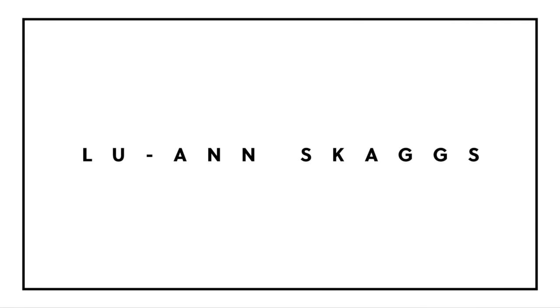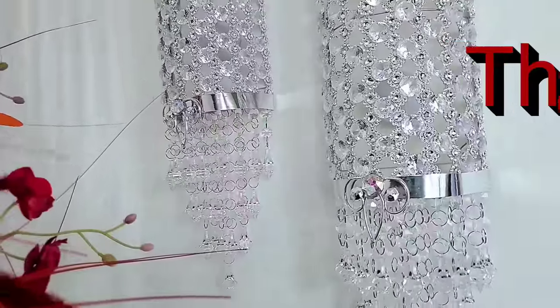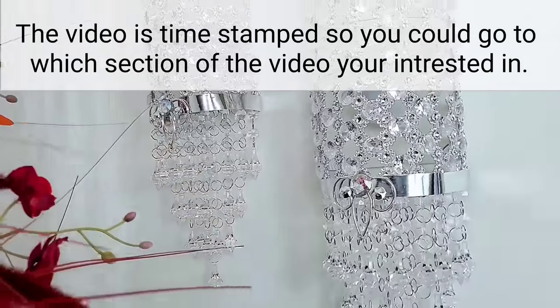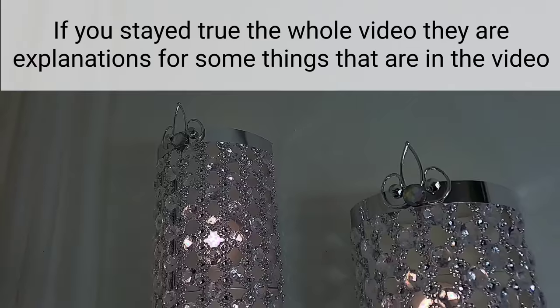Hi guys, this is Luan Skaggs and welcome to the channel. First I want to say thanks for all of you guys that left comments on the wall sconces saying that you guys want to see the matching side table. Now if you guys haven't seen the wall sconces, the link will be left at the end of this video or in the description down below.